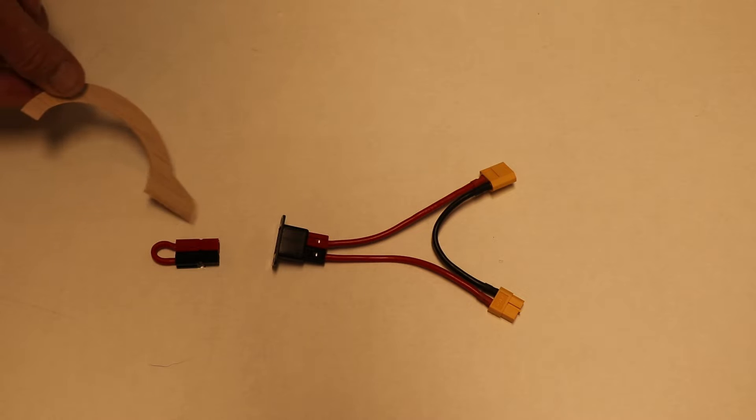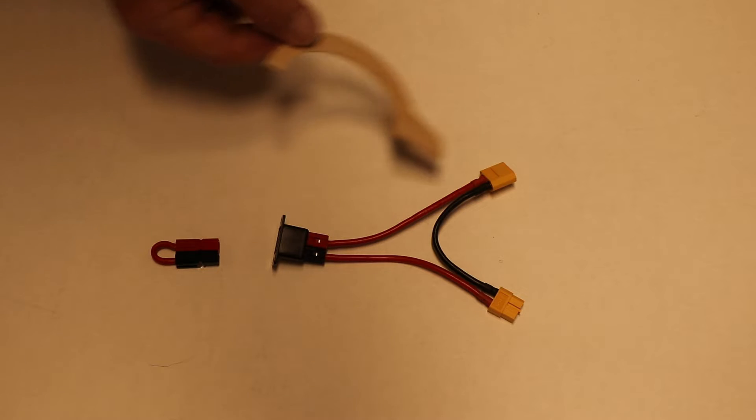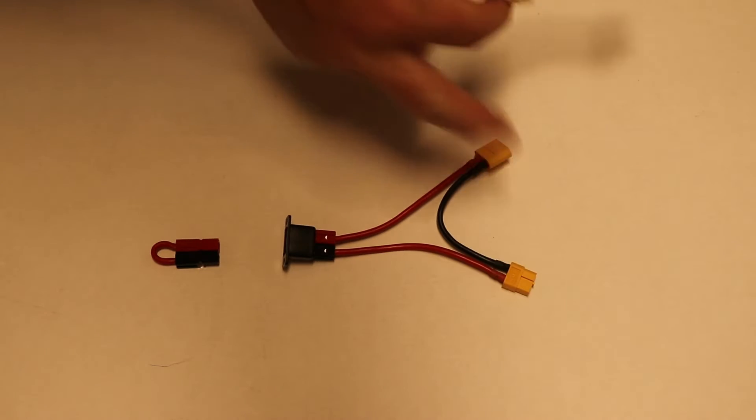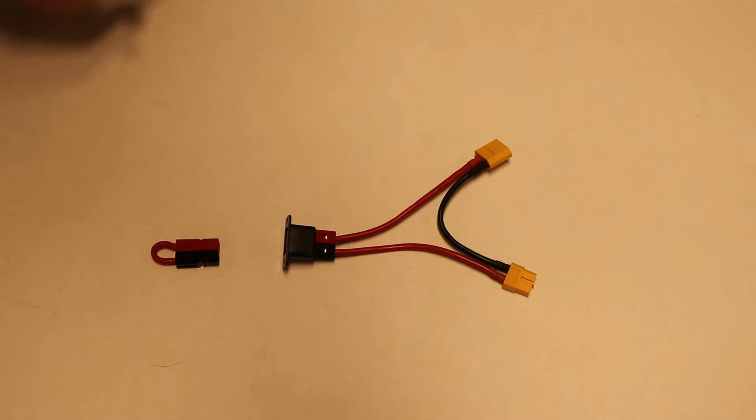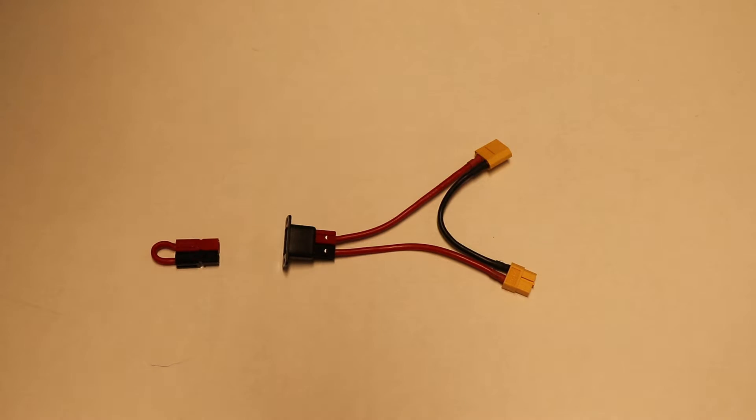The shorting plug quite literally plugs into this connector which is on the outside of the airplane. The internal connectors are going to be on the inside of the airplane, and when you plug this in it completes the circuit.